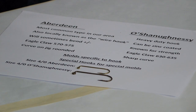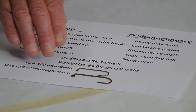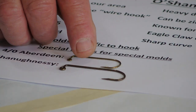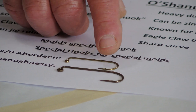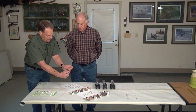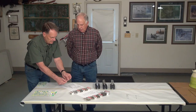I've displayed here a size 4 Aberdeen versus a size 4-0 O'Shaughnessy. You can see they're much different even though the numbers are the same. The O'Shaughnessy is a much longer hook, a much thicker hook, and it's got a different design to the bend — very much a rounder bend where the Aberdeen kind of straightens off at the top. One is thicker wire with a longer shaft.